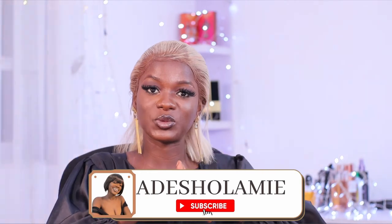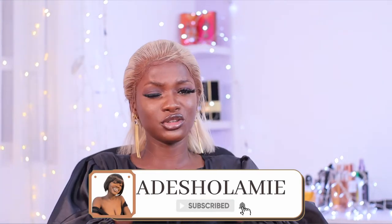Hey guys, welcome back to my channel. If this is your first time, welcome — my name is Additional. Please be sure to subscribe by clicking the subscribe button down below, and also hit the notification bell beside it so you can get notified every time I post a brand new video. If you're a returning subscriber, thank you so much for coming back — it means a lot to me.